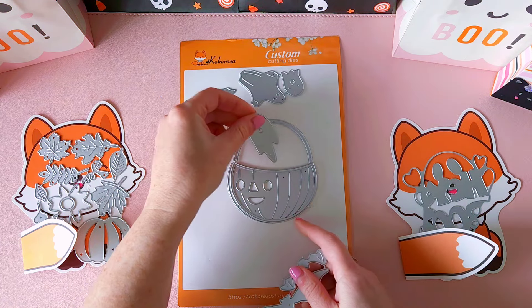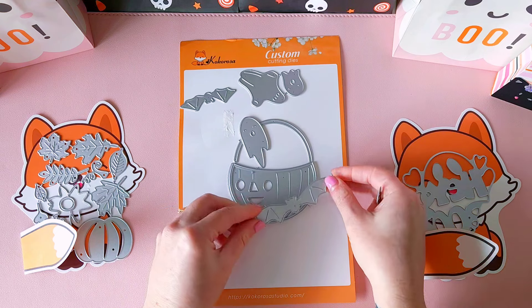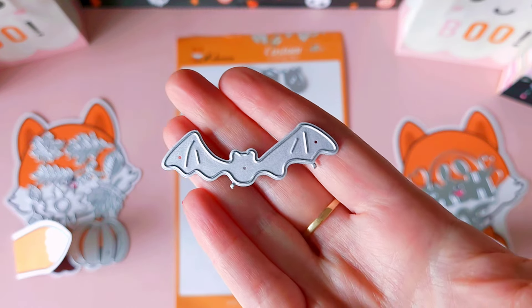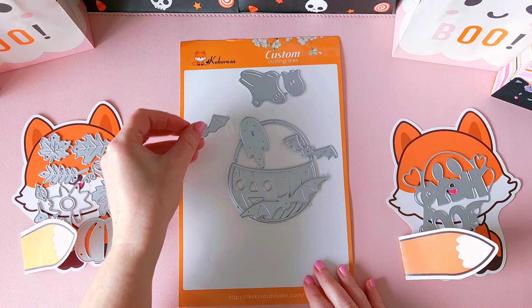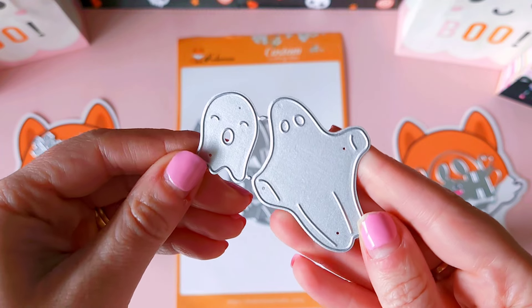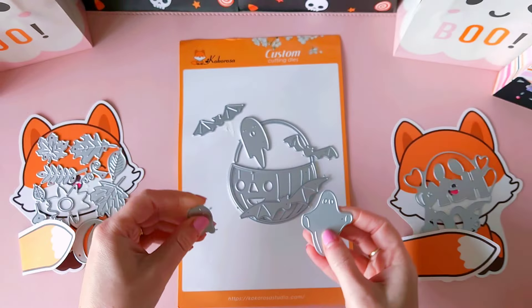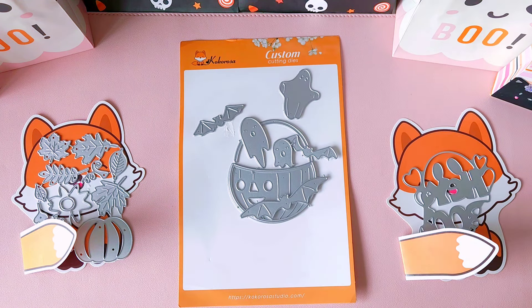You've got the little ghosts which you can pop inside or coming out of the bucket, and you've got bats too. All these pieces will work with any Halloween crafty projects — you can use the bats separate, the ghosts separate, or the bucket separate. If you had some candy or lolly related cutting dies you could even pop those into your jack-o'-lantern candy bucket. I love that little ghost with his little face!